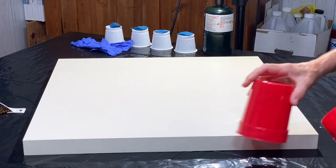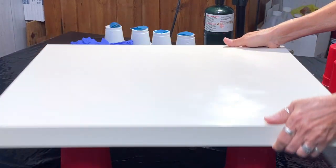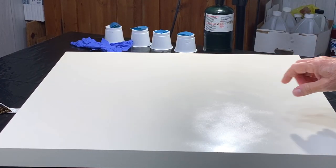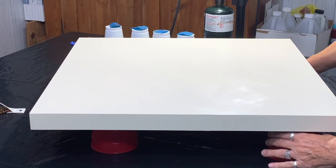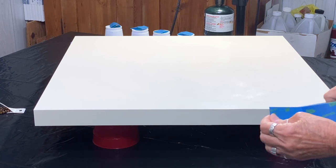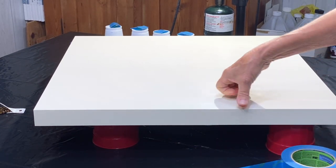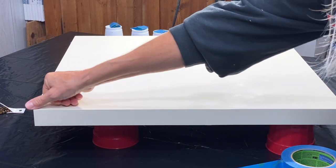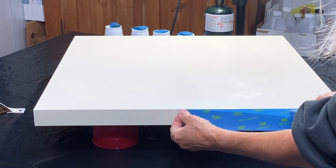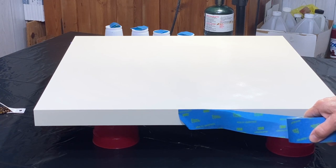That means I'm going to need to prop this up to make sure I keep it off the tabletop. I'm going to start working the tape around the edges of the board. This is going to take a little bit of time because I want to be really precise. I want it to come right on that edge — it's a very nice sharp edge and I want to keep it like that. I'm just going to bring it right to the top of that side, and I'm going to put you on fast forward.